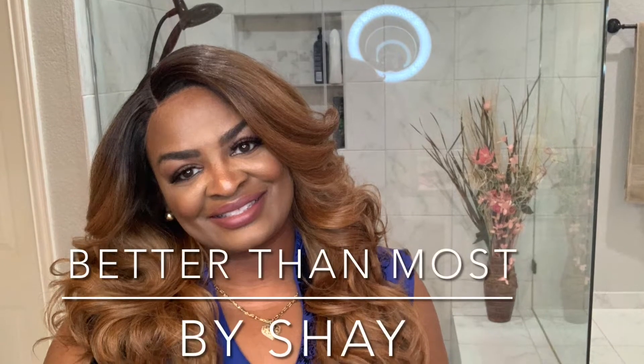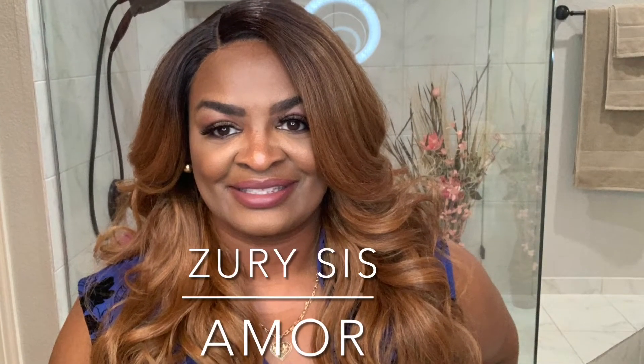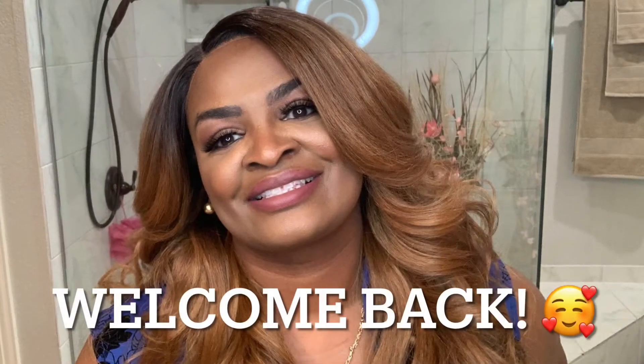I am not my head. I am not your skin. I am not your expectations. I am not my head. I am not your skin. I am the same. Hi ladies, welcome back to my channel Better Than Most. This is Shay, and I'm coming to you with another gorgeous, gorgeous unit around these holiday times.